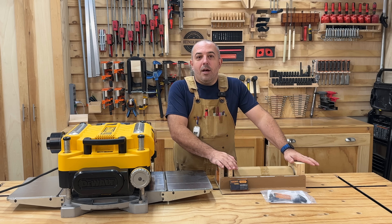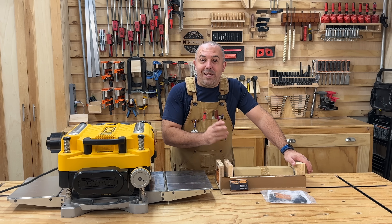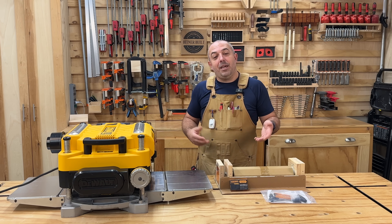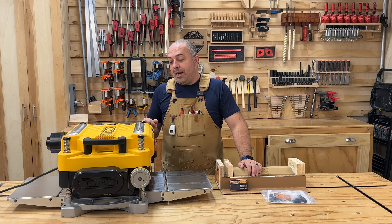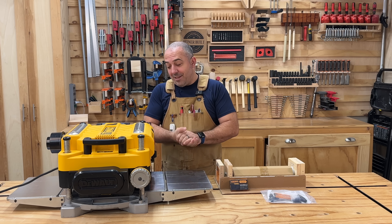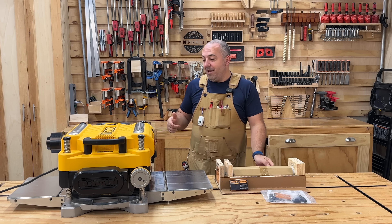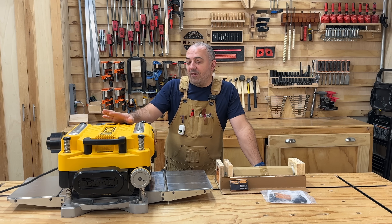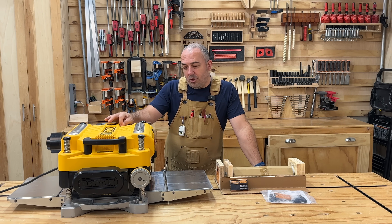And of course, we're going to replace the cutting head with a helical cutting head. My friends over at Eliphas provided the helical cutting head for my jointer, and then they asked if I wanted one for my planer too — yes please, thank you very much. Helical cutting heads are awesome, so I'm going to do a step-by-step instruction on how to install that in here.